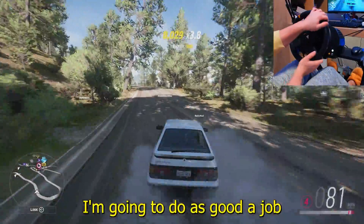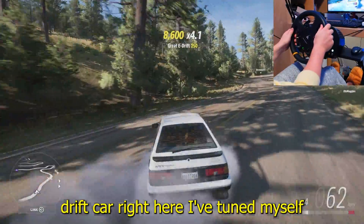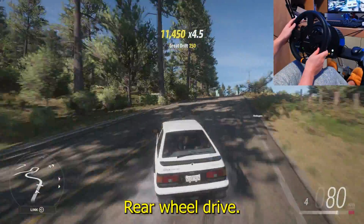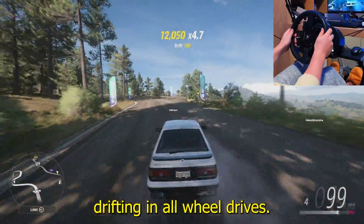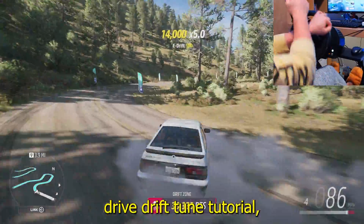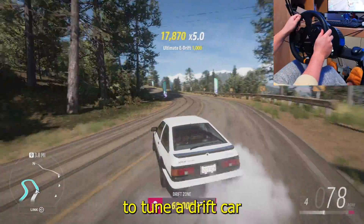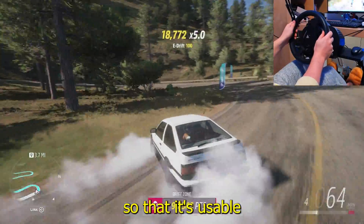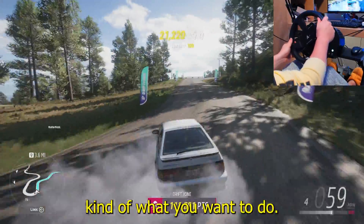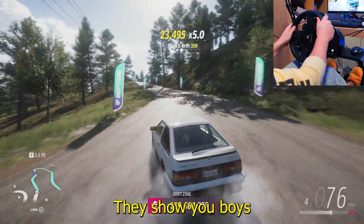Today I'm going to do as good a job as possible explaining how to tune a drift car like this one right here, which I tuned myself. Fair warning — I don't drift real rear wheel drive cars; I like point drifting and all-wheel drive is better for that. So this is not a rear wheel drive drift tune tutorial, but if you're just trying to learn, this is definitely the easiest way to tune a drift car so it's usable and easy to manage around corners.